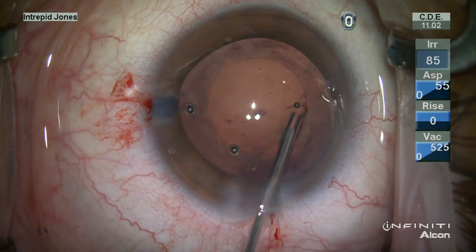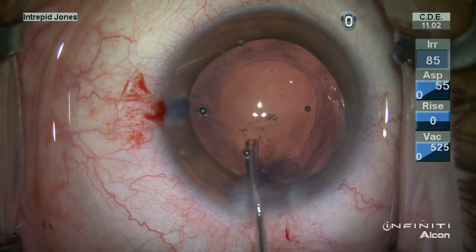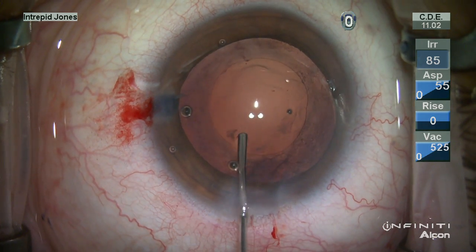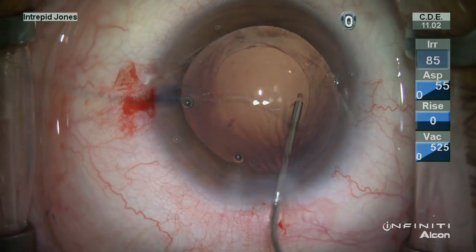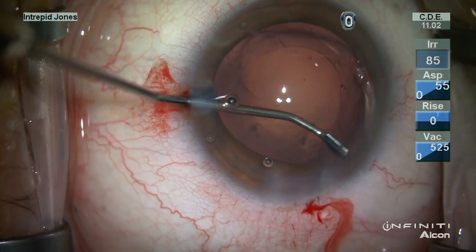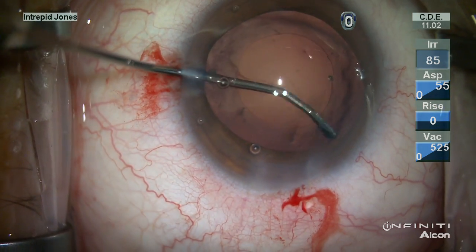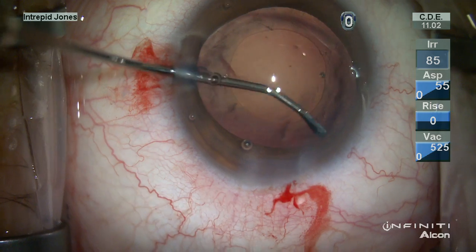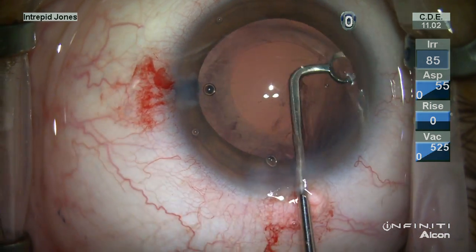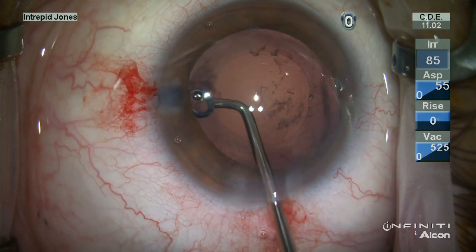The material here of the cortex can be rather sticky and fairly difficult to remove because of the lack of material and the fact that it's more peripheral. We're left here with a band of fibrosis across the posterior capsule and some peripheral capsular plaque as well. Using curettes both on the under surface of the anterior capsule and the posterior surface of the peripheral capsule, much of this material is liberated.